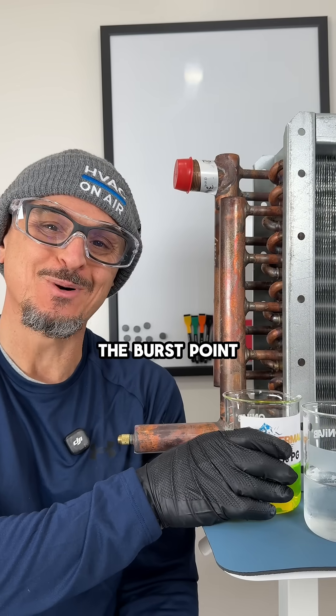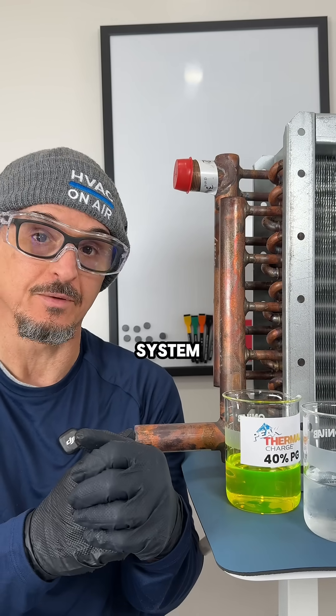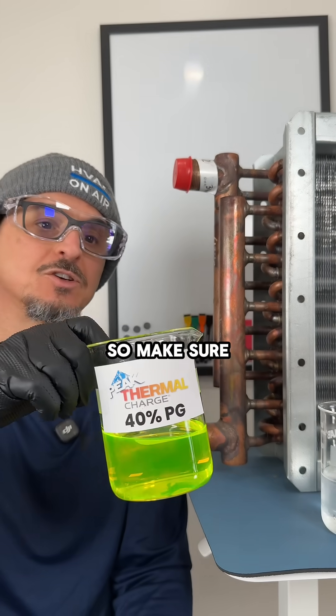So why do they show the burst point? It's telling you that if the fluid ever gets that cold, you're going to have serious catastrophic damage to your system. With water, your freeze point and burst point are the same. They're different with glycol solutions, so make sure you check the data sheet.